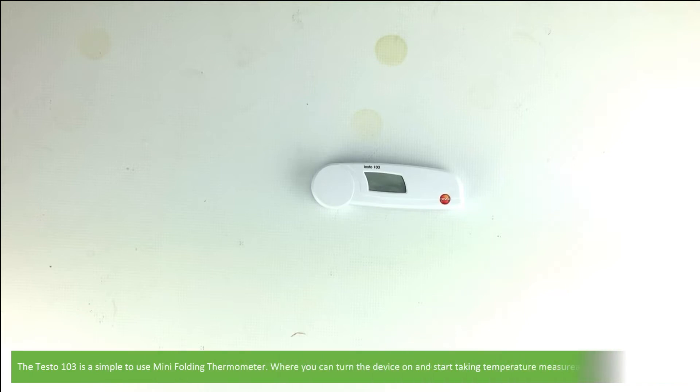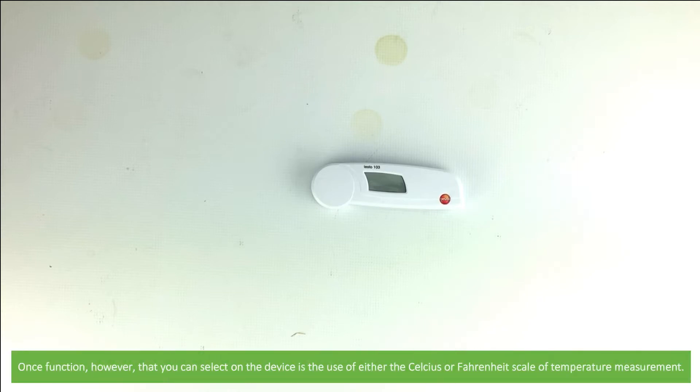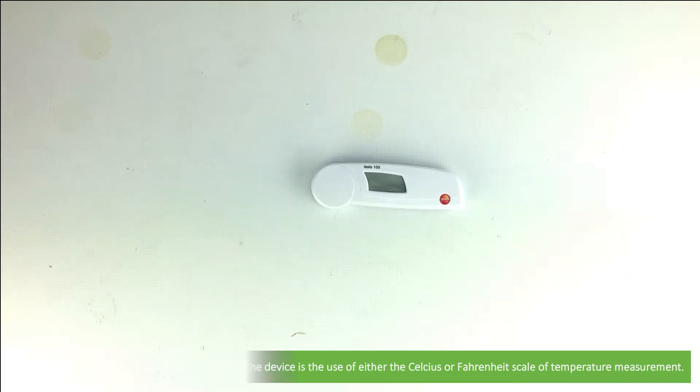The Testo 103 is a simple to use mini folding thermometer where you can simply turn the device on and start taking temperature measurements. No setup required. One function however that you can select on the device is the use of either the Celsius or Fahrenheit scale for temperature measurement.